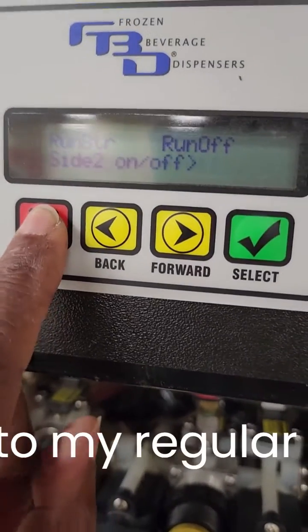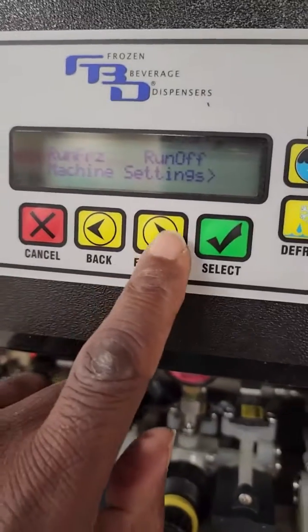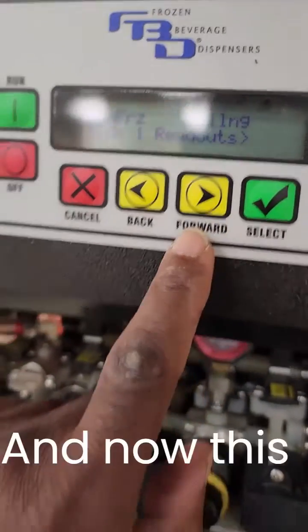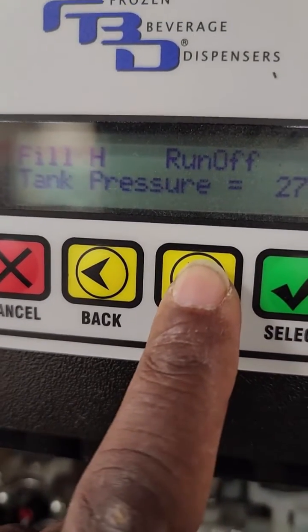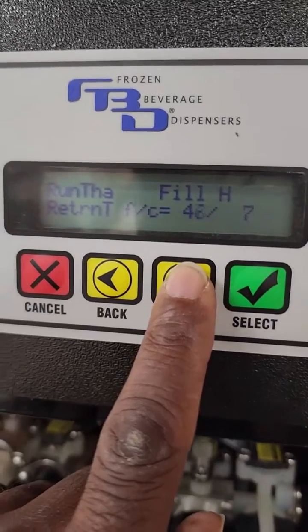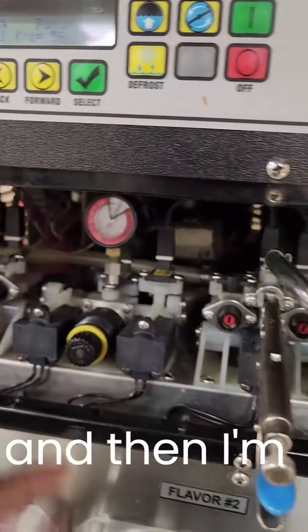Now I'm going to go back to my regular screen. Let me show you some readouts. Go back to service, machine settings, readouts, press select, and now this is going to give me all of my readouts — everything that this barrel is doing. It lets me know the beater percentage, the tank pressure, the syrup pressure, the return temp, and the inlet temp. Now I'm going to leave it on inlet temp and allow this to freeze down.